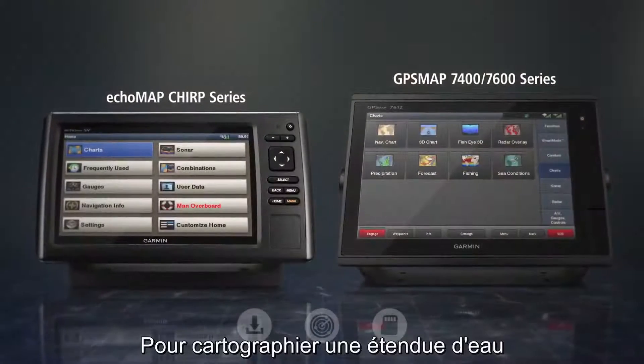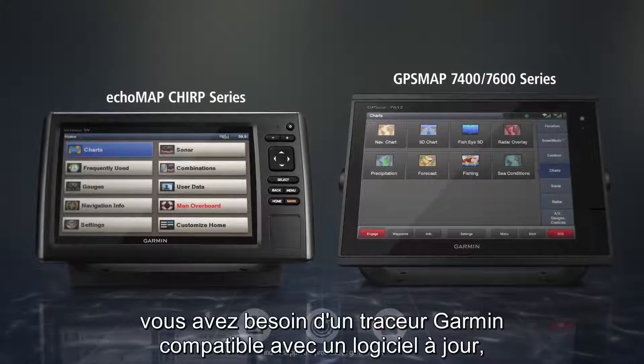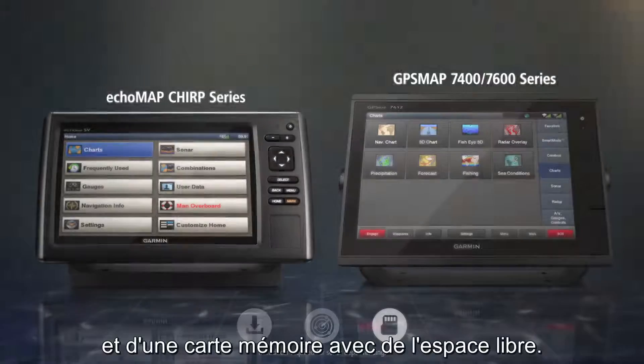To get started mapping a body of water, you'll need a supported Garmin chartplotter with up-to-date software, sonar depth, and a memory card with free space.